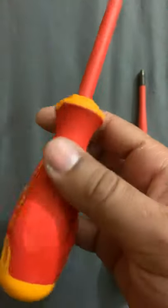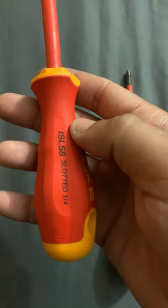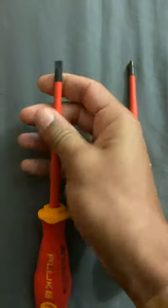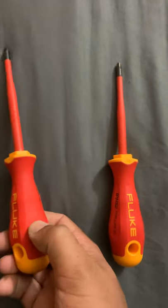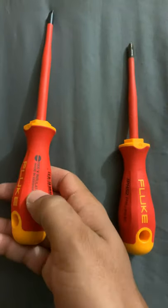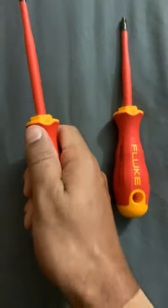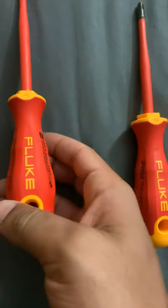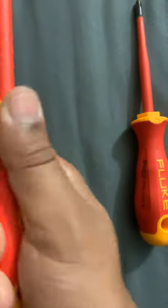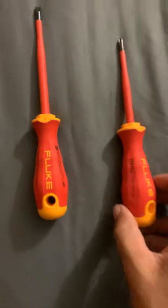This is the 1/4 side screwdriver. This part here is very very comfortable when you hold it, you don't get tired. The grip is really really good. These tools are made in Germany — really nice, comfortable grip. I love it.